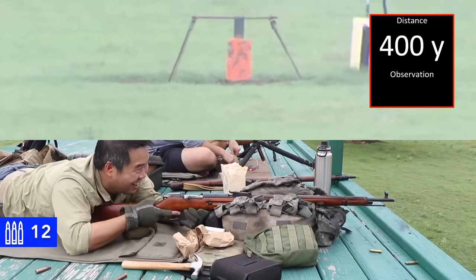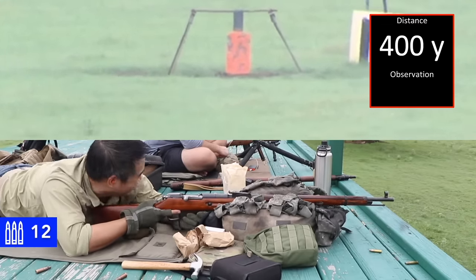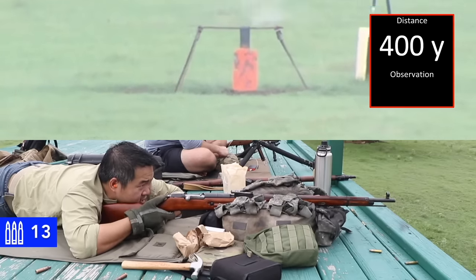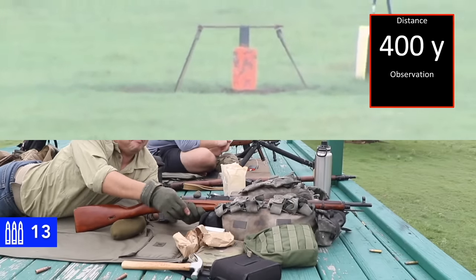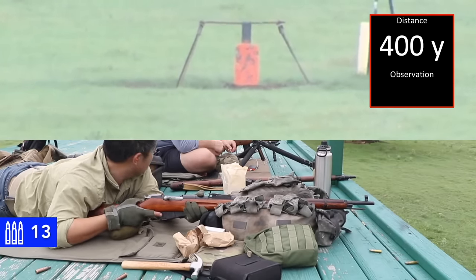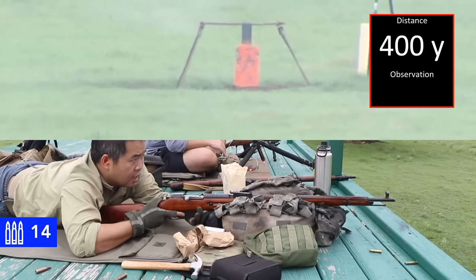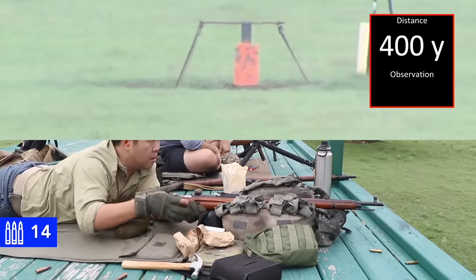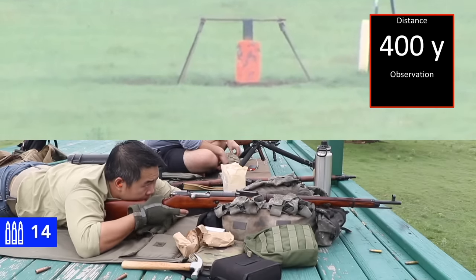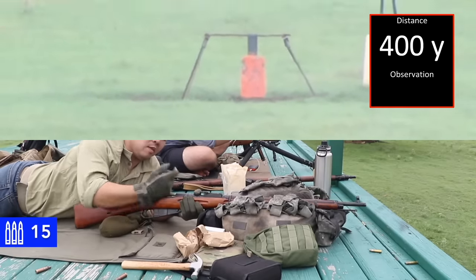How far off are you holding? It's a whole target length to the right. Your windage was actually not bad but you were high by about half a target. About a quarter of a target length high. There it is — neutralized.